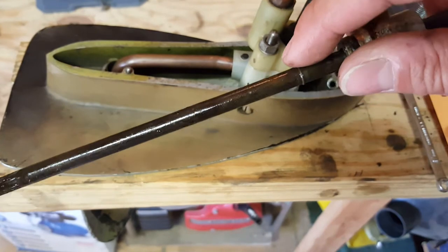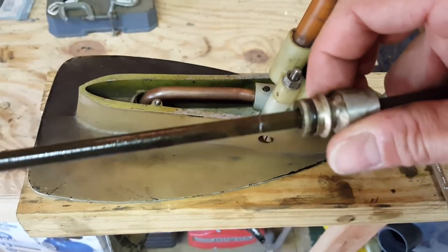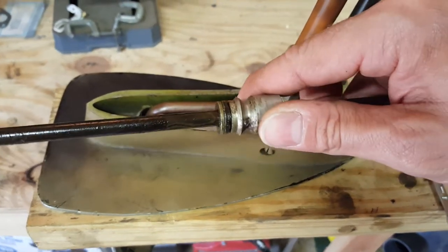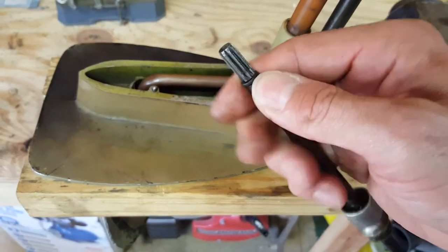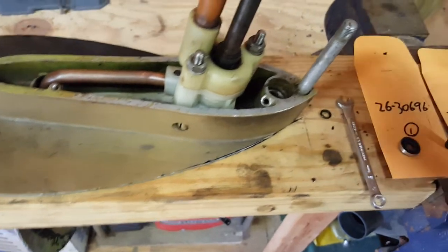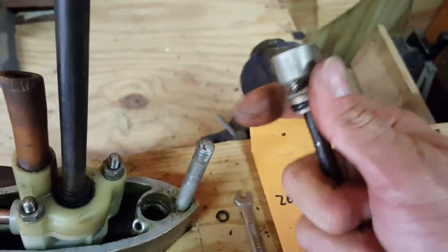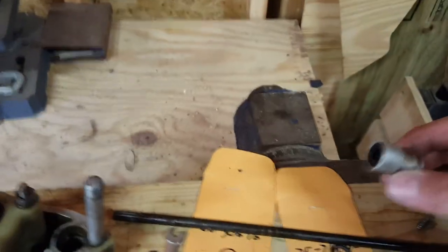The shift rod also has an E-ring around the center. There's a slot in the shift rod for that E-ring, and that keeps the seal bushing from sliding down too far. There's also an O-ring at the top of the shift rod. I'm going to remove this O-ring and slide the seal assembly off over some corrosion. I'll make sure to keep my shift rod oriented so I know how to put it back together.